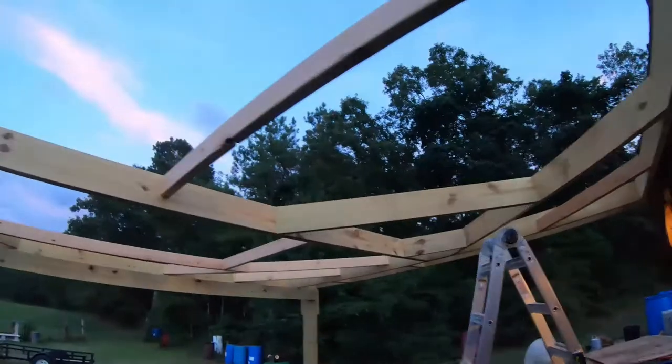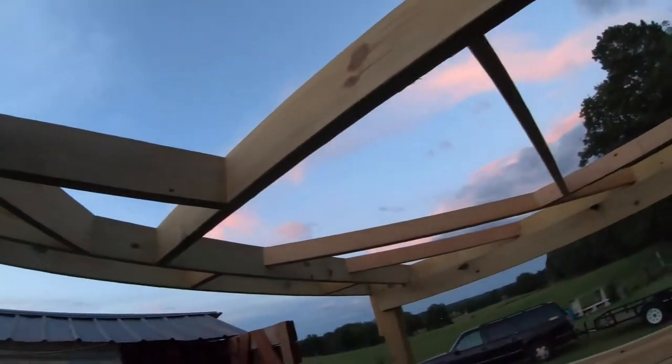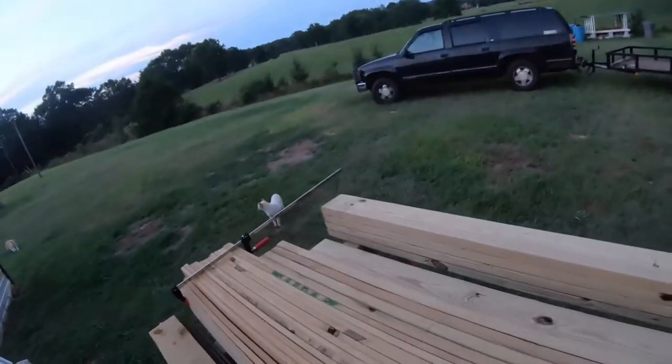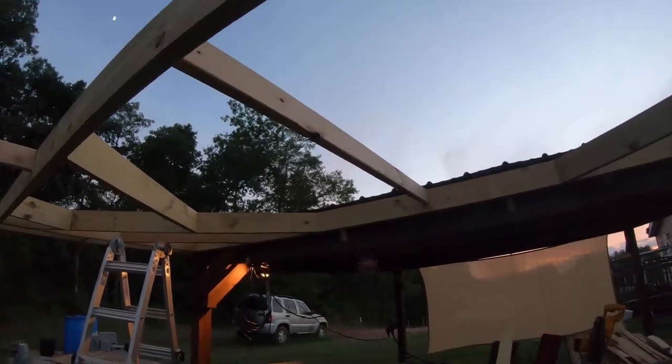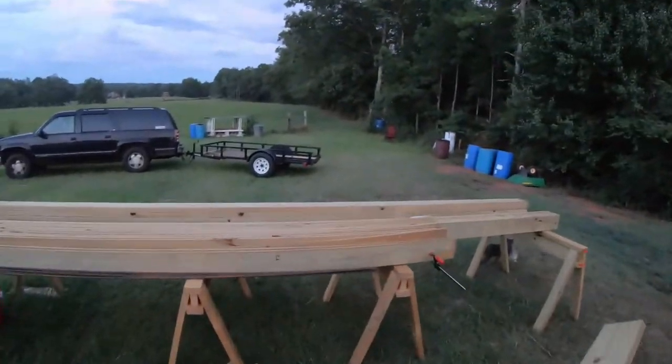All right, getting pretty ridiculous here with all my angles and pieces. This long board is still usable. I think I'm getting too damn hot for this — I'm starting to feel itchy, maybe the bugs are biting me. I think I'm about to quit and lock it down.